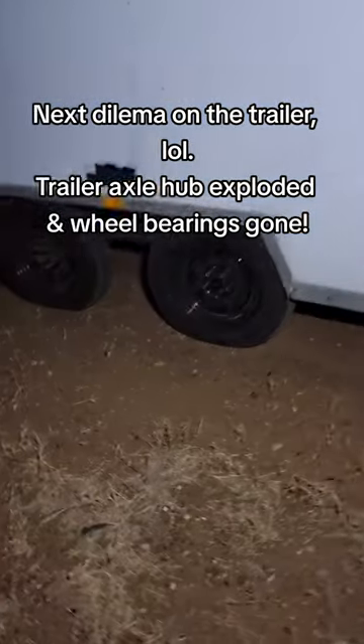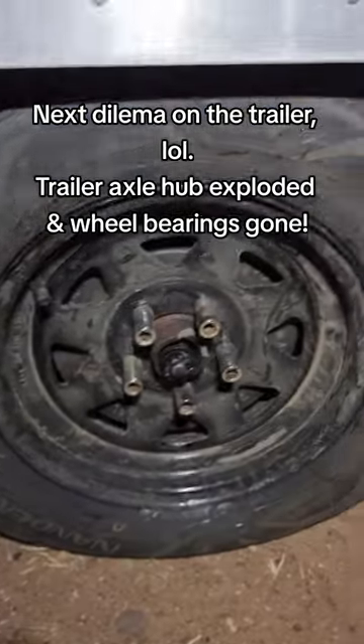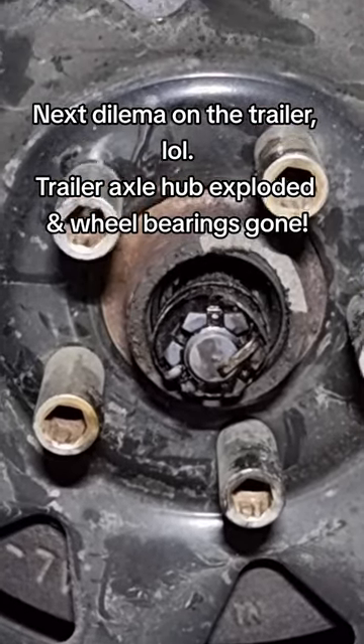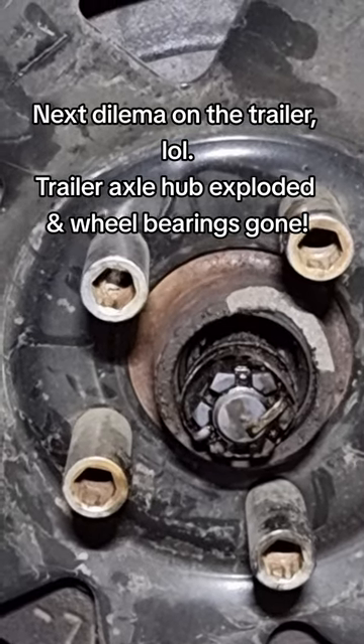Well, look what we have here — a freaking busted axle hub. Yeah, hopefully that's gonna be okay.